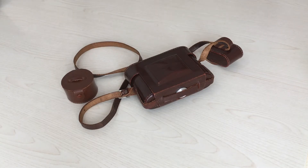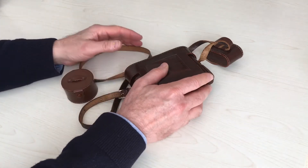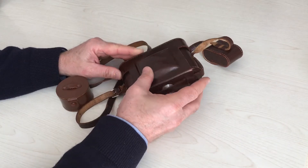The construction is solid. The leather case is beautiful, also after 60 years from the construction.